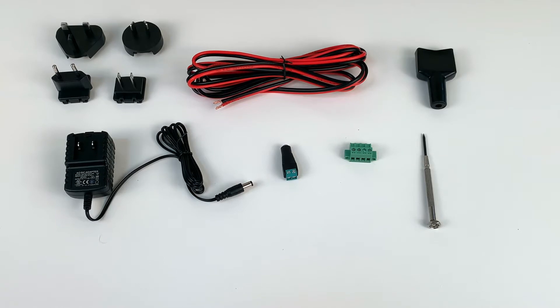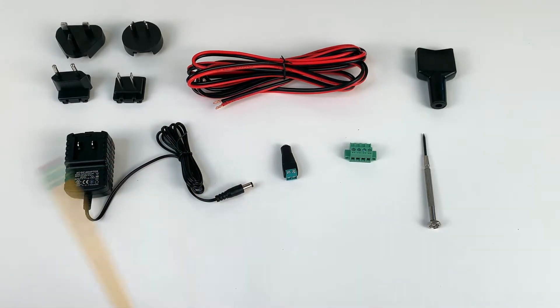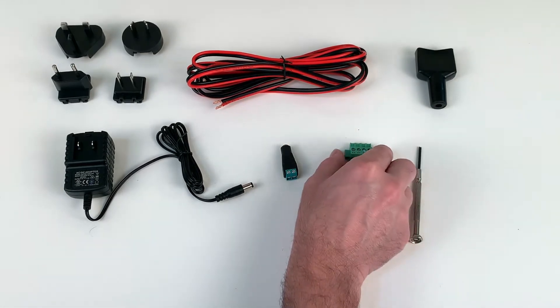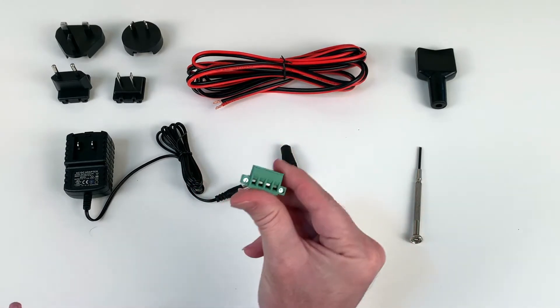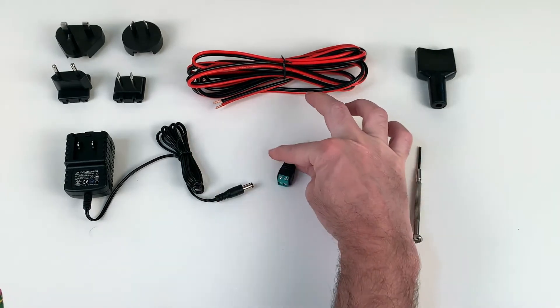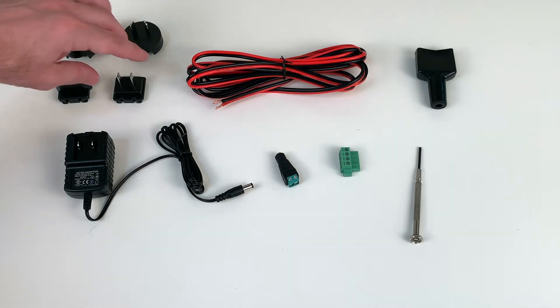This is the electrical setup portion of the Kegtron Pro installation. Before you get started, make sure that you have everything shown here: the AC/DC power adapter with international blades, ten feet or three meters of power cable, a cable shroud, a flathead screwdriver, a terminal block adapter for the keg monitor, and a barrel terminal adapter.